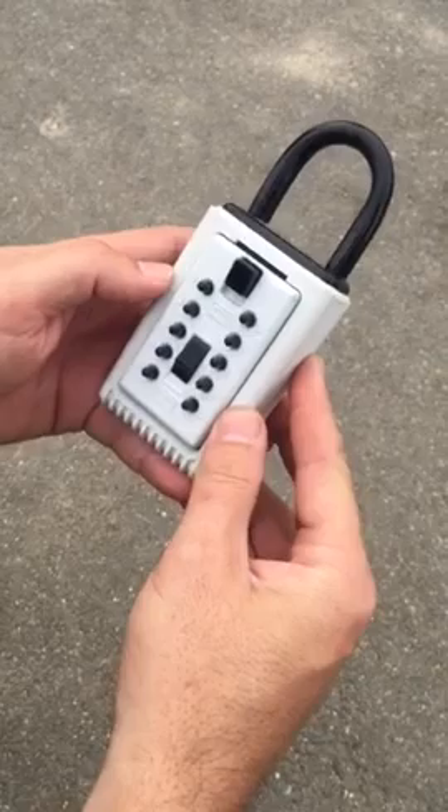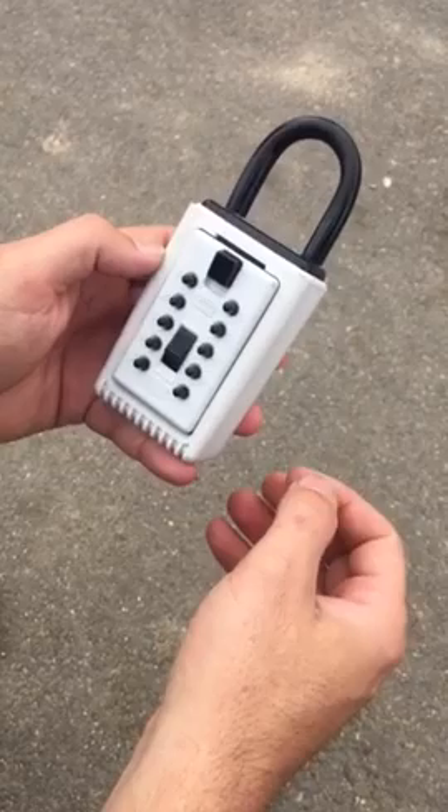The combination I'm going to use is different than the combination you're going to have. You should refer to the paperwork, the disclosures that you've signed, and I've probably emailed you for the correct combination. But for today, we're going to use 1807.